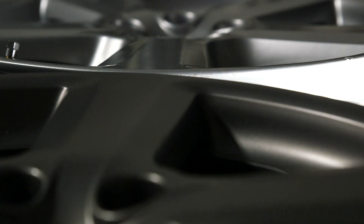Here at Just Wall Repair we offer a full colour coding service for your alloy wheels. We can colour code your wheels in any colour you like, from black to silver and red to gold. We can visit you in our mobile workshop or take your wheels away — the choice is yours.